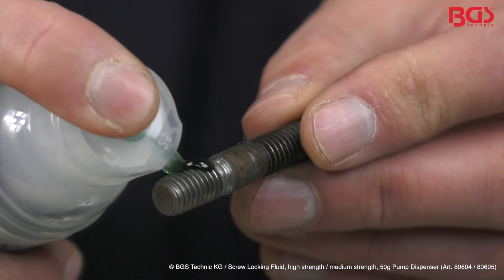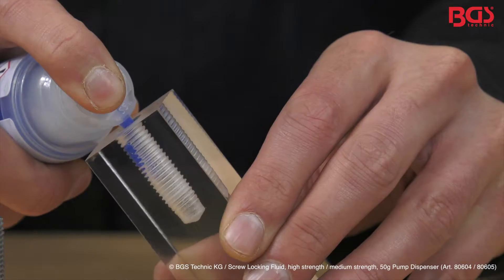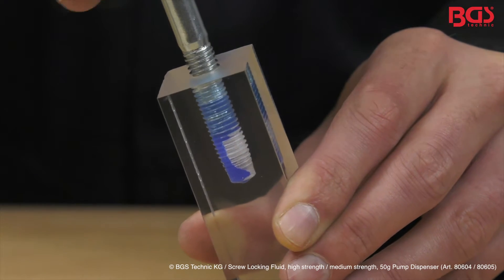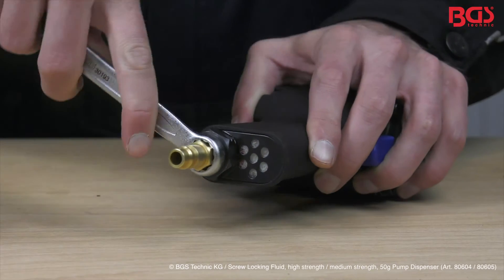The special pump dosing device allows a perfect application. We will demonstrate how optimally the screw locking fluid spreads inside the thread with this acrylic cylinder. BGS screw locking fluid is the ideal tool in your workshop to secure screws and nuts.